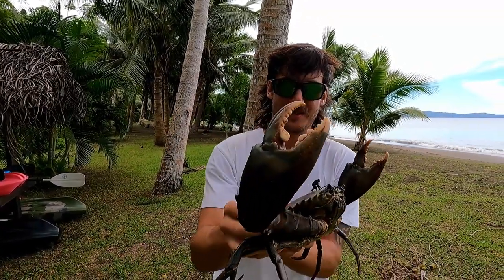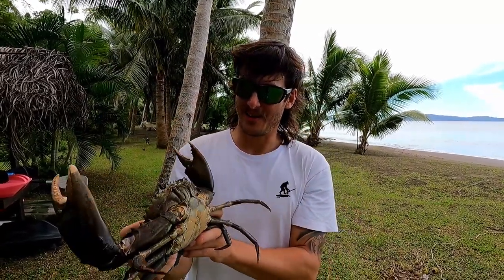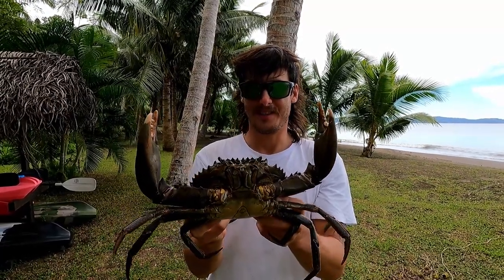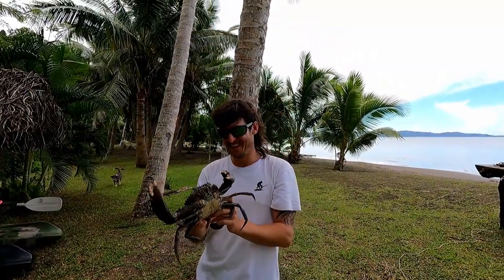It's so surreal — this thing's like a dinosaur, look at those claws! Super excited to cook this guy up and turn it into an excellent feast. What a crab. What a crab. Humanity one, crab zero.